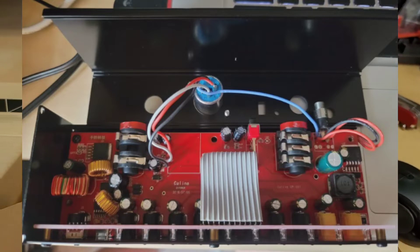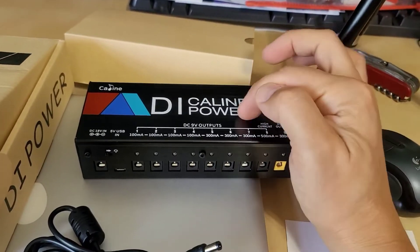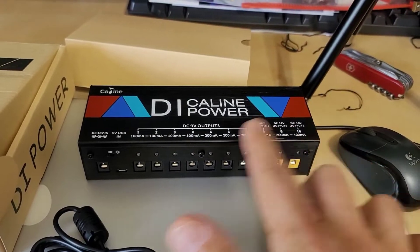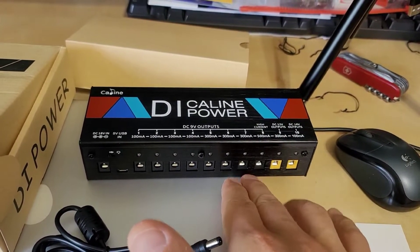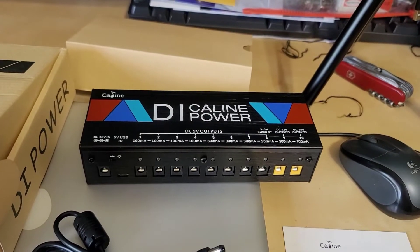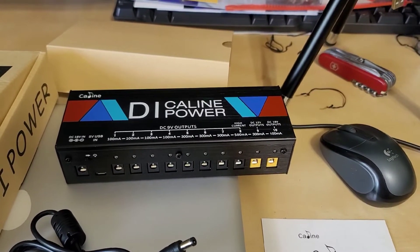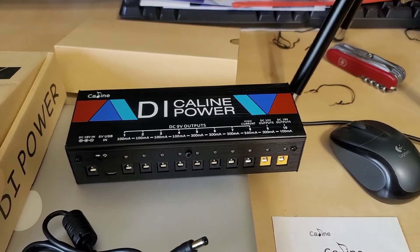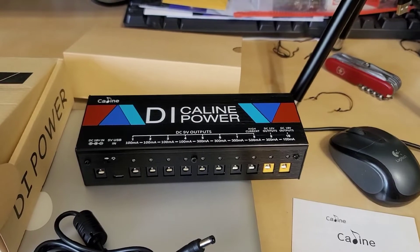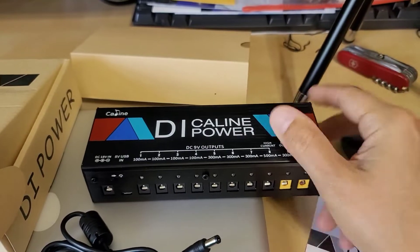That brings me to the point about this power supply that I'm a little disappointed in — there are no isolation transformers inside this at all. The incoming wall power is not isolated from the outputs. Yes, there are individual linear voltage regulators for each output so if you short one it won't affect the others, but you do have a common ground plane for all outputs, which is potential for noise. It is not employing any type of isolation technique, and unlike their newer models which are actually doing that in a very good fashion, I cannot really say this is the best circuit design — though this is one of their older pedal power supplies.